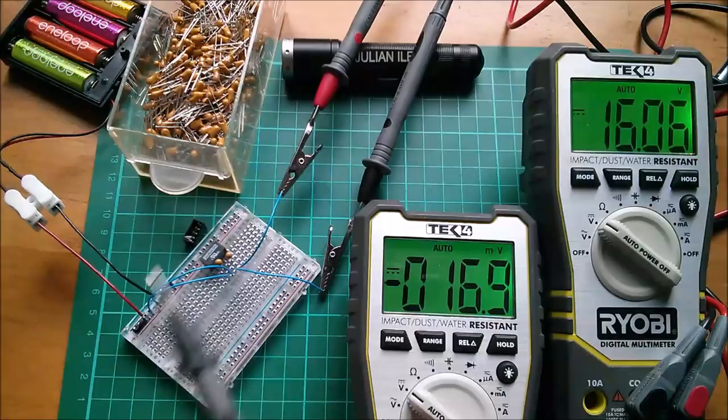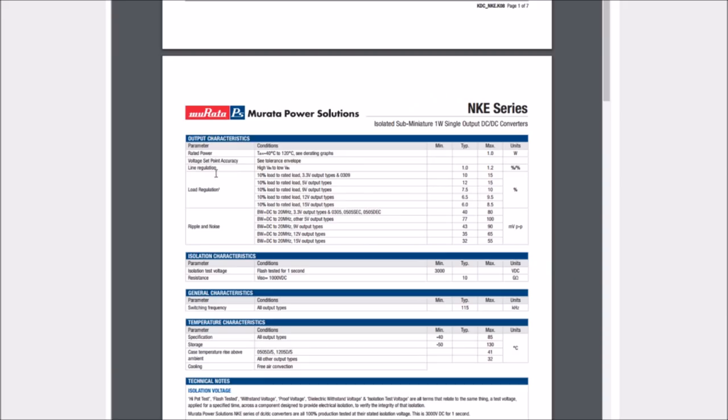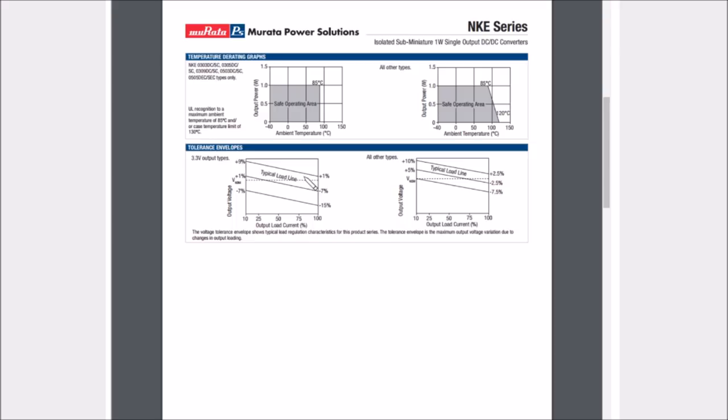The input voltage is pretty close to five — 4.96 V, well within spec. So it's weird that the output is so high. Looking at the datasheet, the voltage set-point accuracy shows a tolerance envelope — even the worst case is plus 10%. I'm getting about plus 30–40%, which is way outside that. I'm not sure why I'm getting that high voltage.